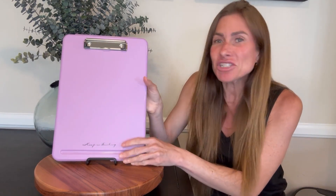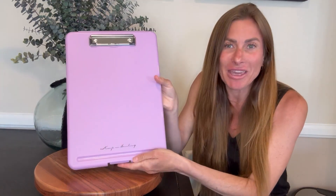Hi folks, this is Heather and today I'm here with an up close look at this clipboard which also serves as a storage case. Let me show you it up close and hopefully this will help you make your decision.